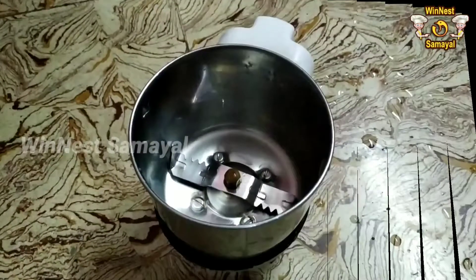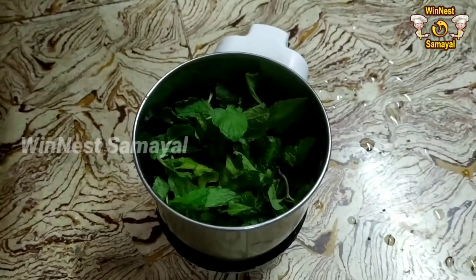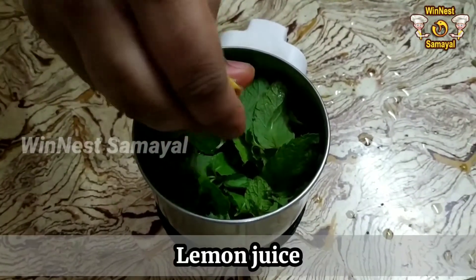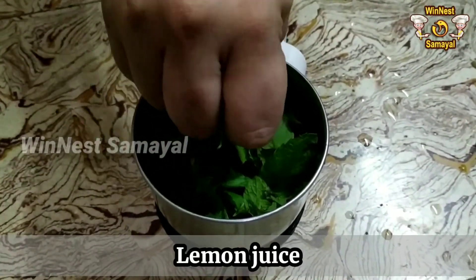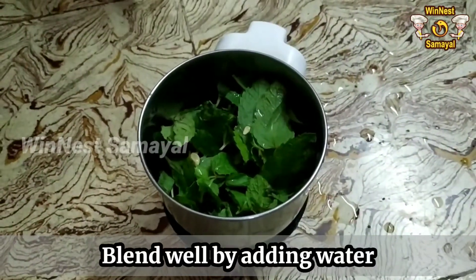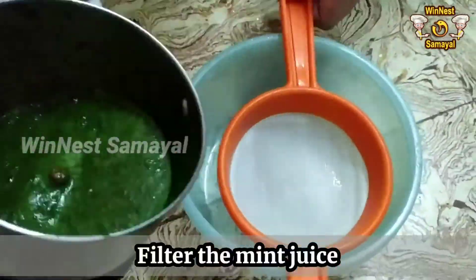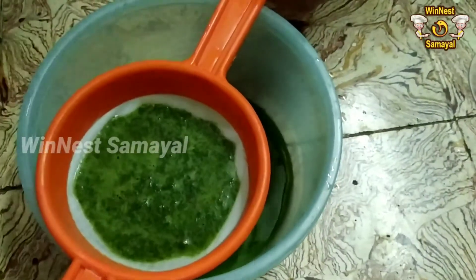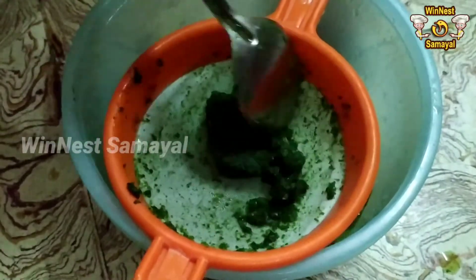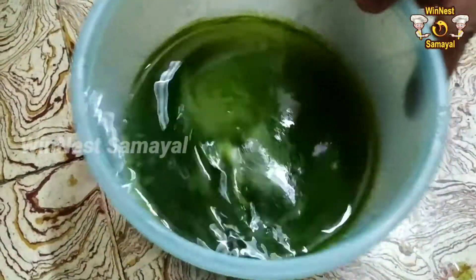Now let's see how we put the mint mojito in a mix jar. Add a little lemon in a mix jar. We will filter it in a mix jar.